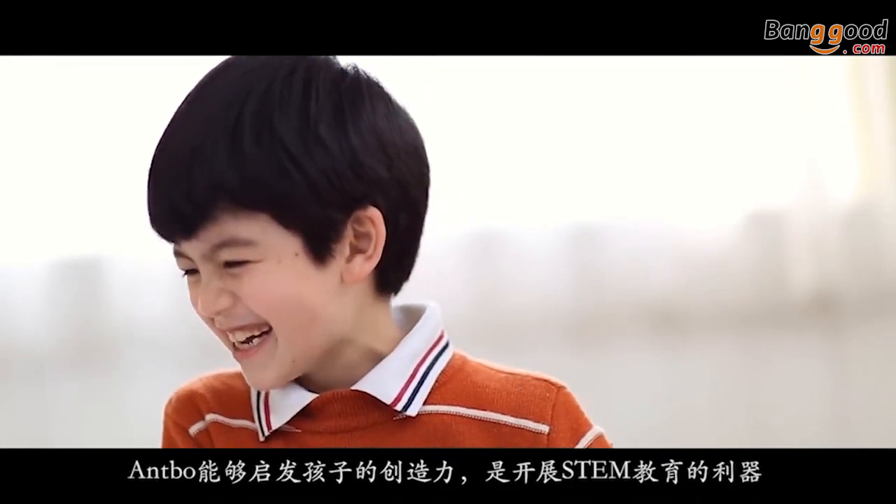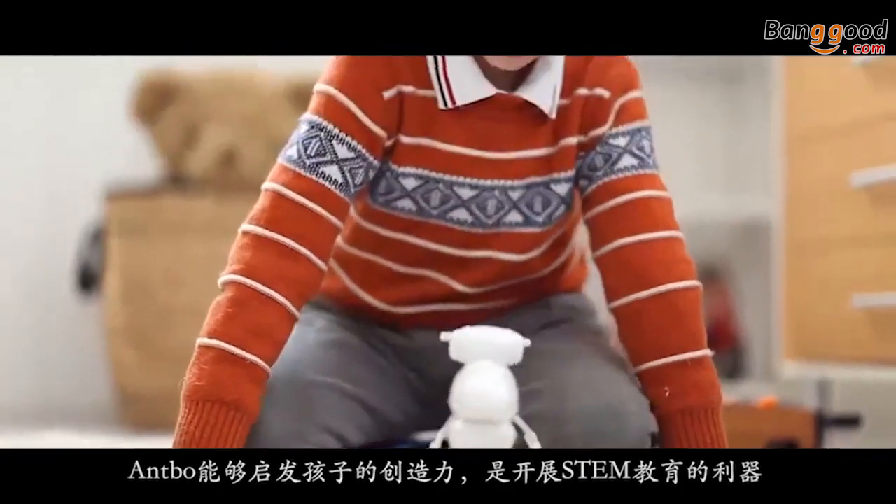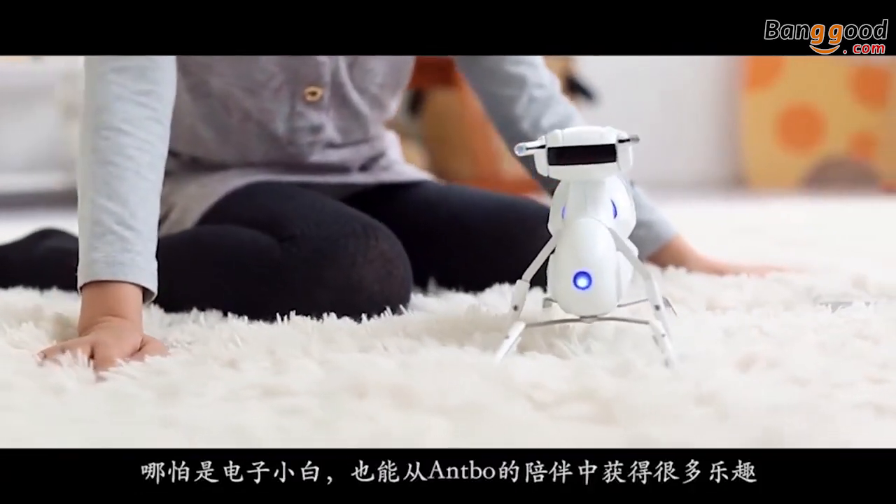Antbo is a great starting point for young inventors and for people interested in STEAM education. Even if you are not a maker, it is still a cool robot companion.